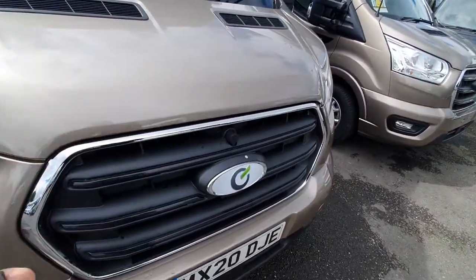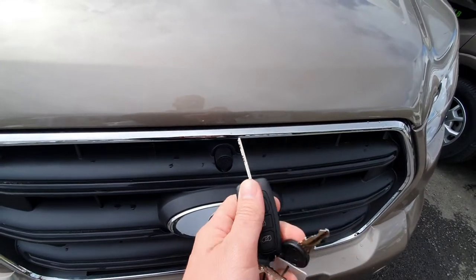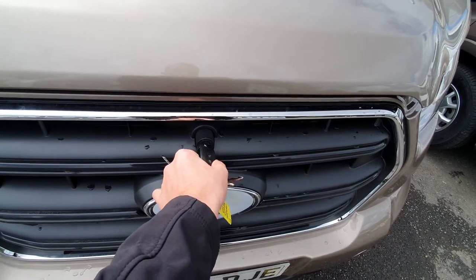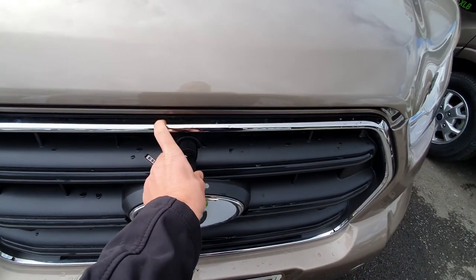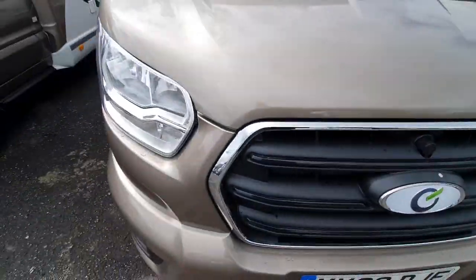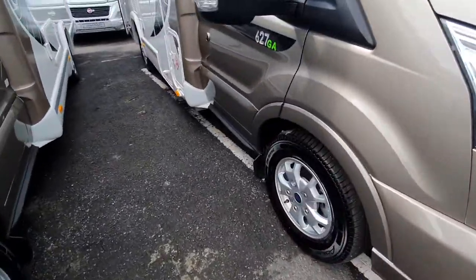First of all, on a Ford Transit, to open the bonnet we use the engine key — turn left to release and then right. Obviously we need two hands, and that will allow you to lift the bonnet.